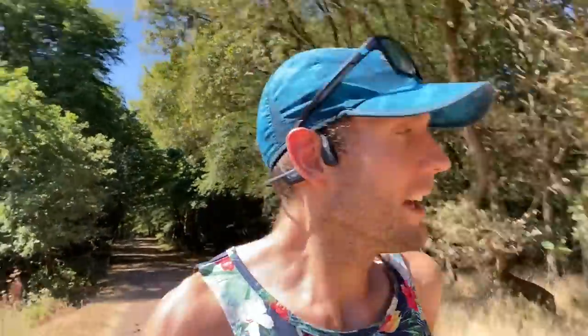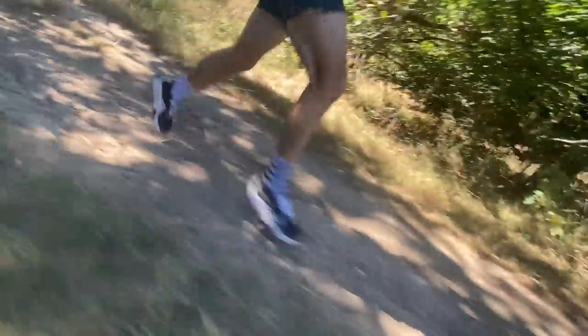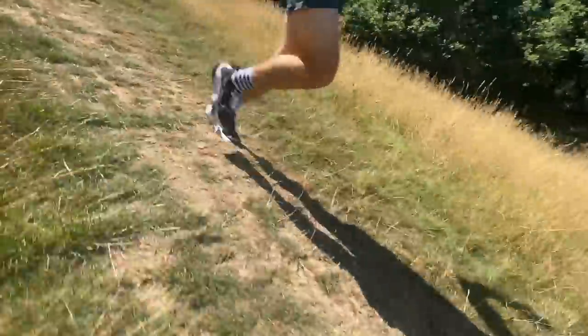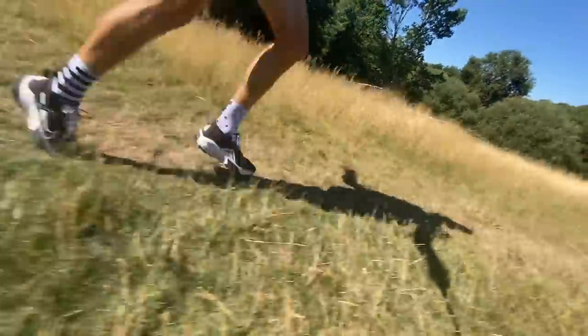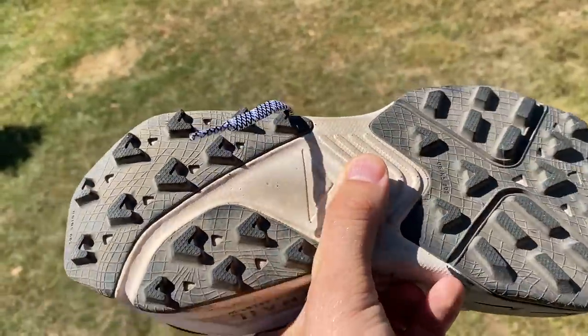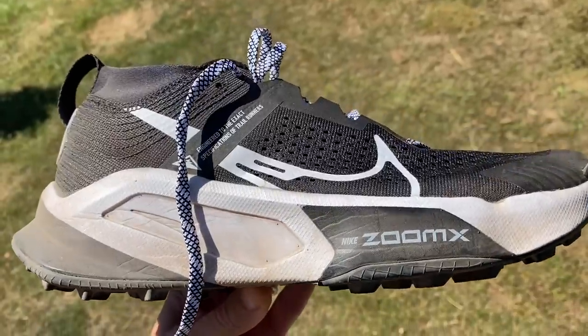About four and a half K in and it's been okay — pretty unremarkable, to be honest. It's not that super soft feeling you might expect from ZoomX at all; it's a pretty stable base. There's a fairly big stack on the shoe, and going downhill you want to try and land forefoot to avoid that big stack feeling stiff and awkward on rutted ground. In general though, it's comfortable. It feels lighter than I feared — it runs a bit lighter than its actual weight. It feels like a cruiser and the grip's been great on everything, but it's all been dry trails.